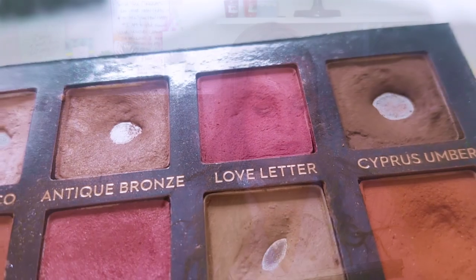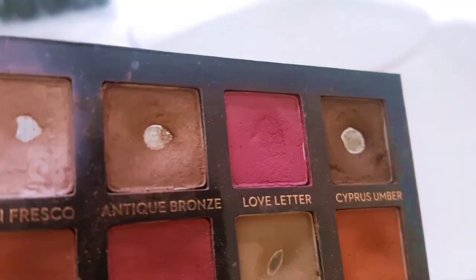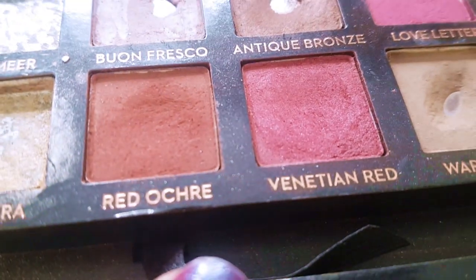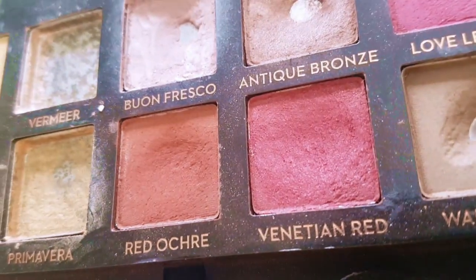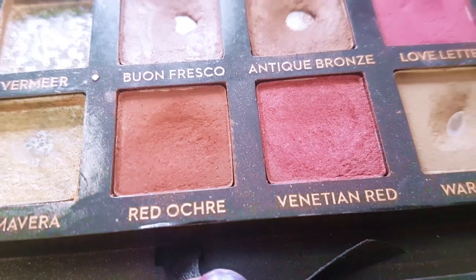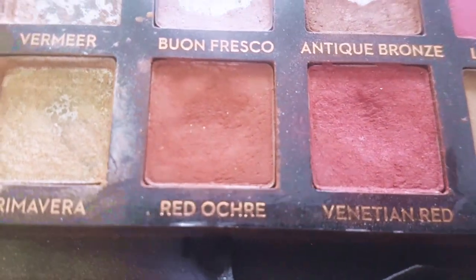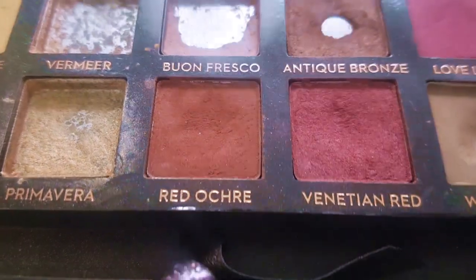I'm absolutely delighted with that progress. The next three goals for this palette were to use Love Letter, Venetian Red, and Red Ochre three times each, which I have done. I'm not sure the difference is visible from the close-ups, but that's where we are. For weight, I went from 180 grams down to 179.32 grams.